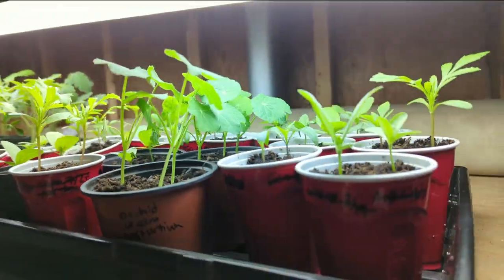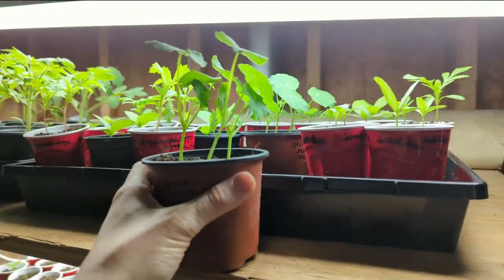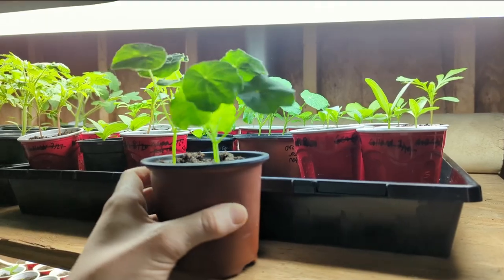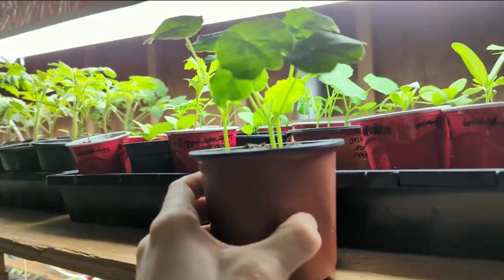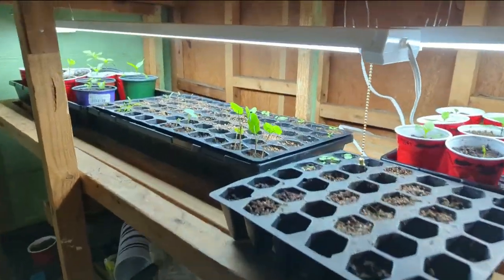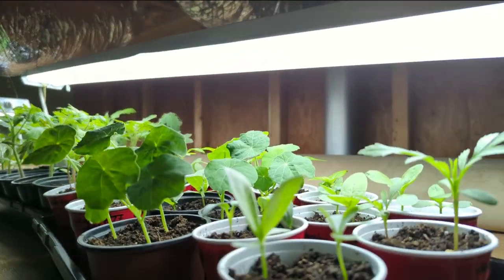And then the final tray, we have some more nasturtiums. They got to start in maybe four-inch cups. Look at the quality of those plants — they're the same age as the ones further down there in that little seedling tray. Really giving them the space is what they deserve. So in addition to those little seedling trays that I need to up-pot, I also am going to up-pot every single thing in this tray and give it its own space because they are ready.